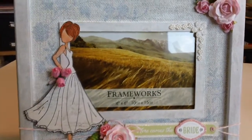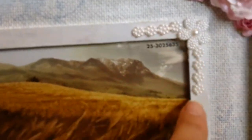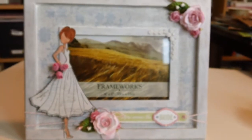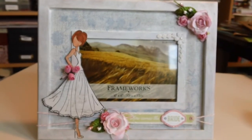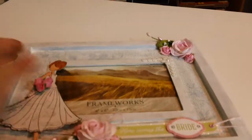I added in some pearl trim on the corner here, just from my stash from Lens Mills. There are some more flowers and trim up here too. Just a nice sweet simple frame for one of my coworkers that's getting married. So that is that one.